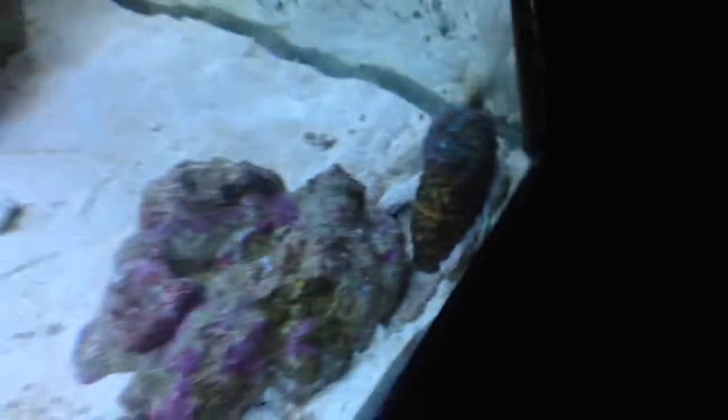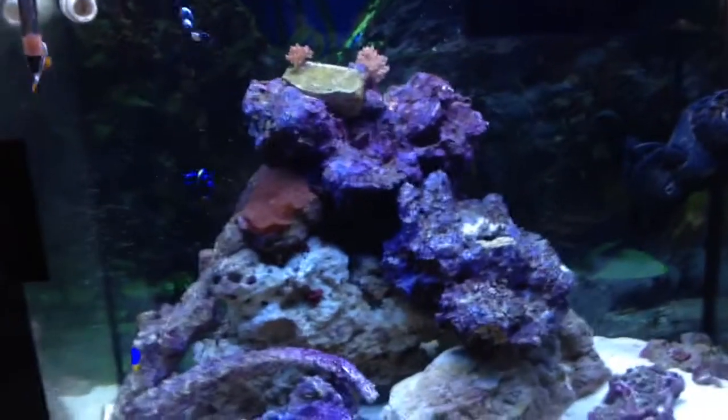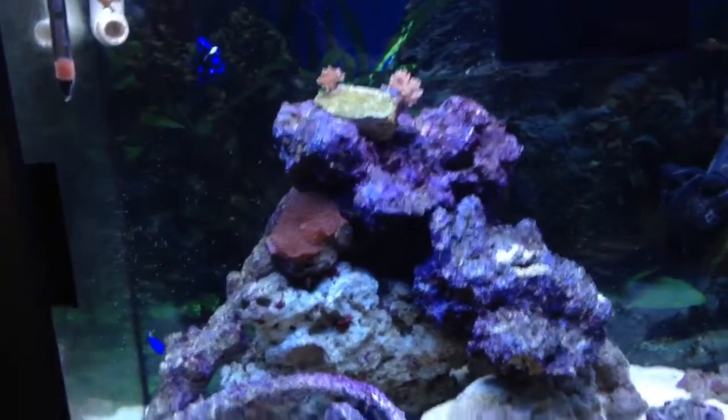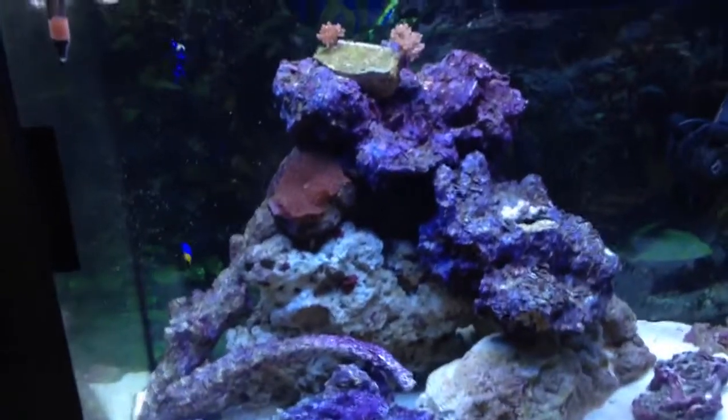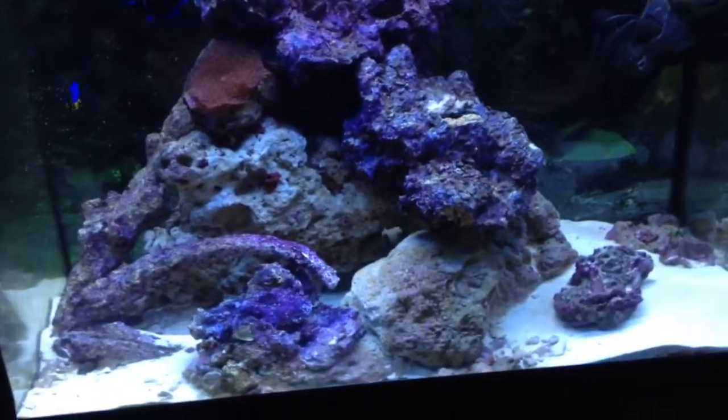There's one snail — I don't know where the other guy is. He's back in that corner just chilling; they usually move around at night. I have another kind of snail — I usually catch him when I turn the lights on in the morning. He was a hitchhiker from that coral. I can't figure out what kind of snail he is, but he doesn't have a shell — kind of funky looking but also kind of cool.